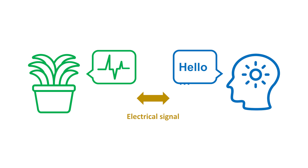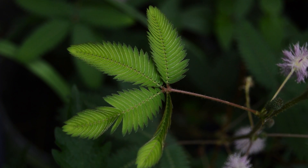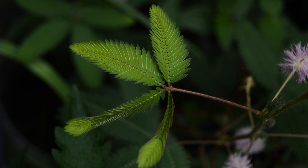Electrical signal is one type of plant language. For example, the interesting phenomena of closing Venus flytrap and mimosa plants are controlled by electrical signals.